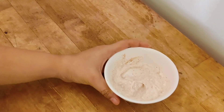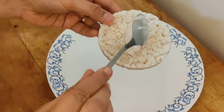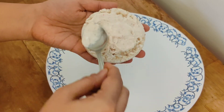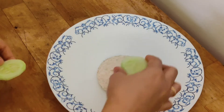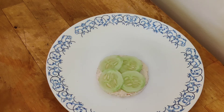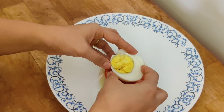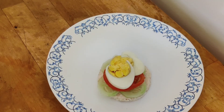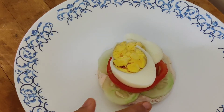This spiced yogurt will be used as a base for the next variation. Take the preheated rice cake, apply the yogurt base on top and spread it well. Top it with some thin slices of cucumber and a slice of tomato. Add a boiled egg cut into thin slices arranged on top — a healthy, protein-packed snack is ready.